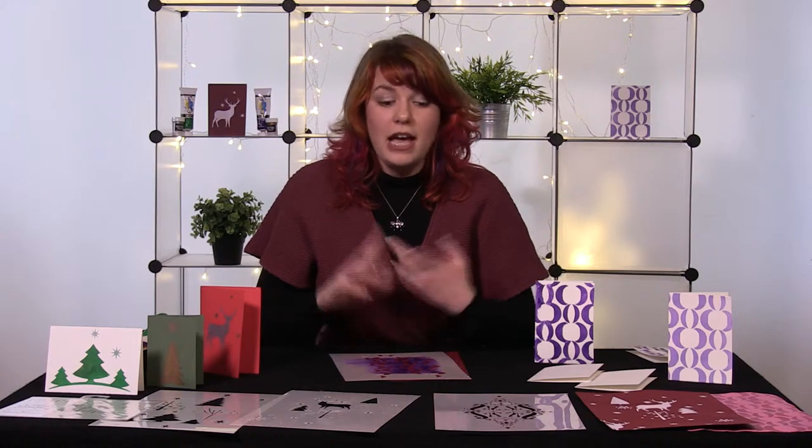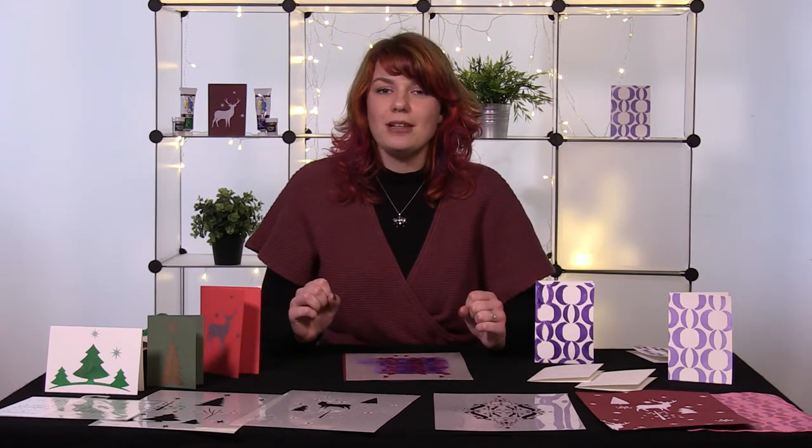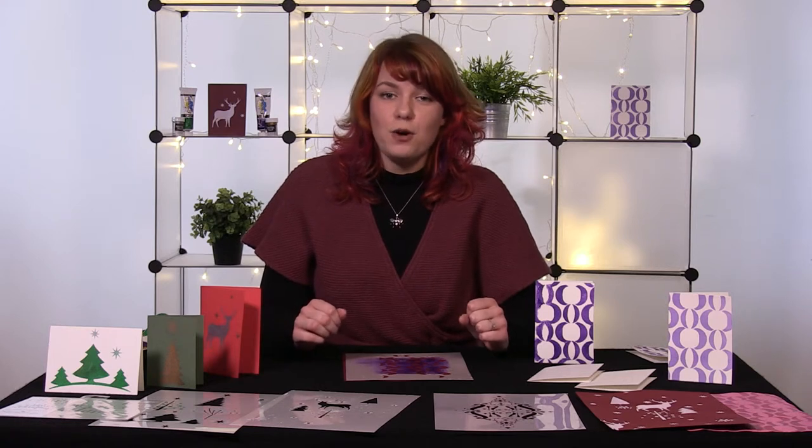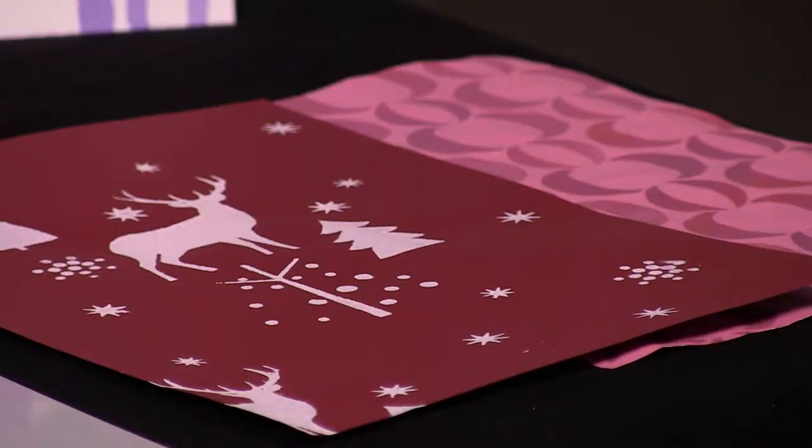The other fab thing about stencils is you can actually use them around the house. I've created cushion covers - so simple, just a bit of fabric paint, pop over your little stencil, over you go, it's finished in no time at all. You can do the same on lampshades and you can even do it on the wall, which is fab. I've done an entire four meter wall with one stencil and one taster pot of paint which cost me just a pound.